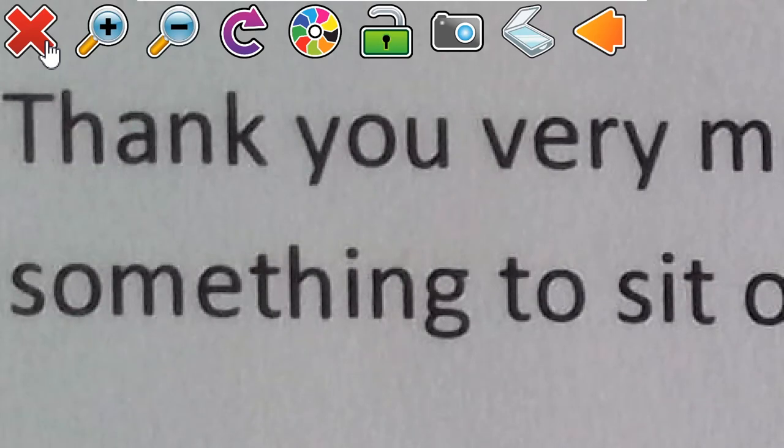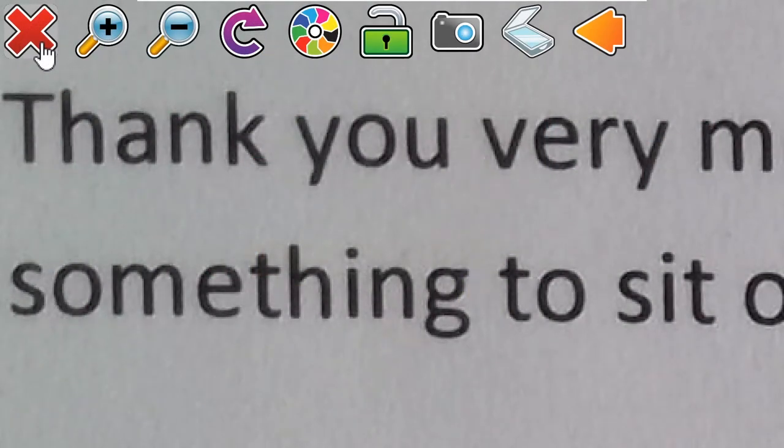And finally, to exit Connect and View, select the red cross button at the far left of the screen.